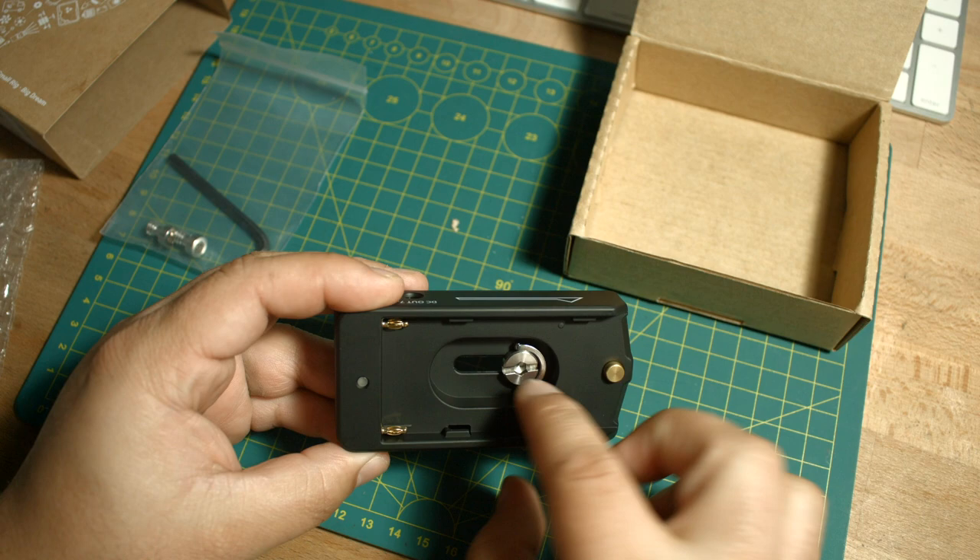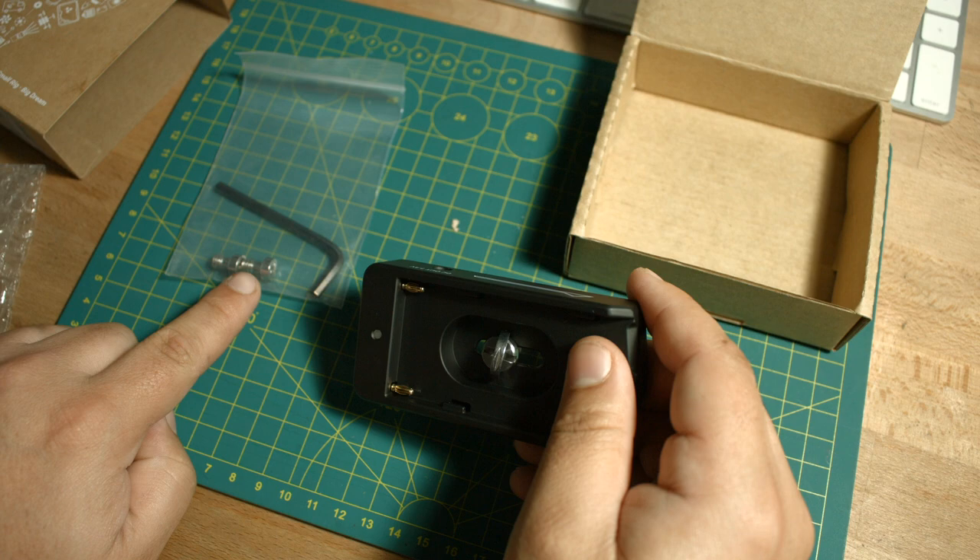We also get another quarter-twenty locking bolt. If you want to rig something different, you have the option for these two smaller bolts as well.